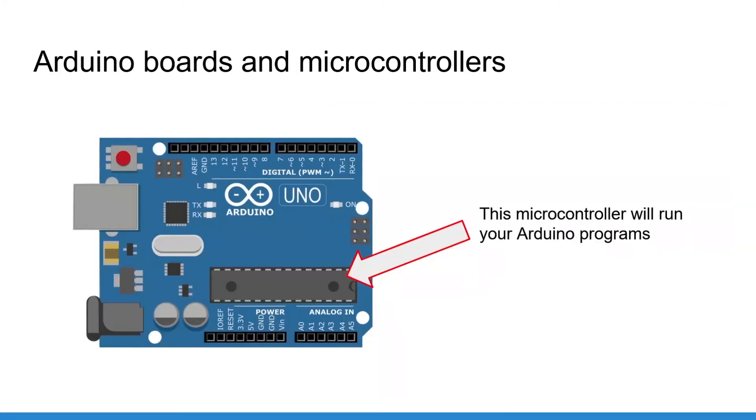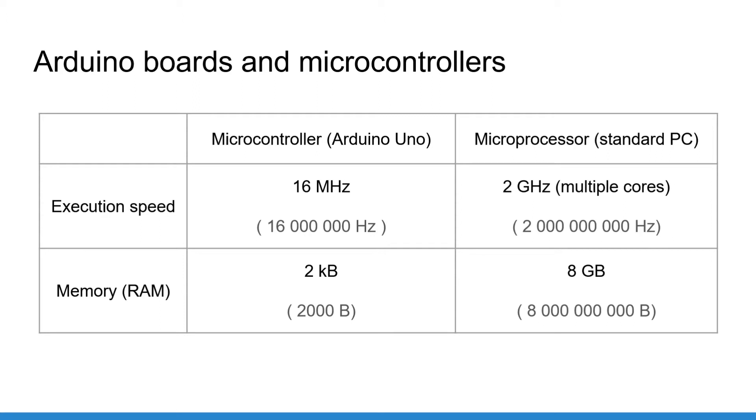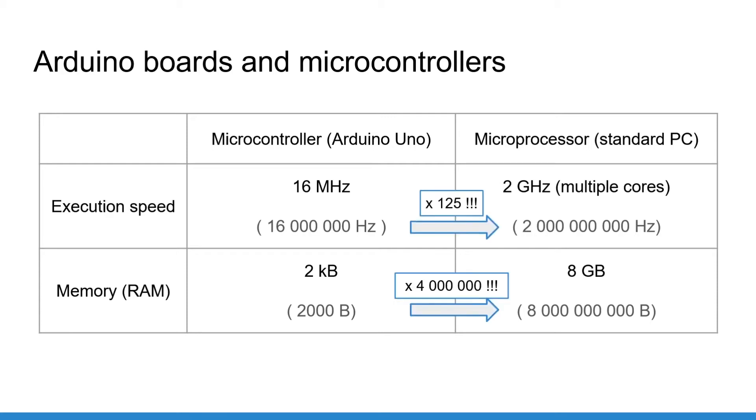An Arduino board is a small electronic board which contains what is called a microcontroller. The microcontroller is responsible for executing the programs that you have written. Note that a microcontroller is quite different from what runs typical computers, which are microprocessors. The microcontroller on the Arduino board runs at 16 megahertz and has 2 kilobytes of memory, whereas a standard computer might have a multi-core 2 gigahertz CPU and 8 gigabytes of RAM — the difference is huge.